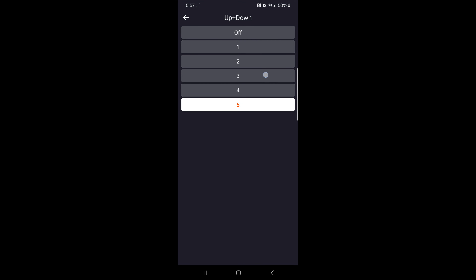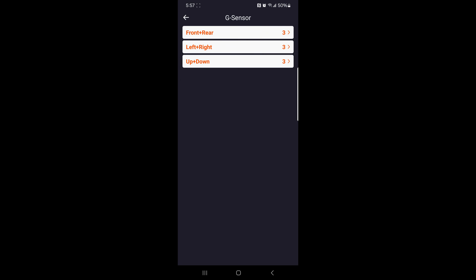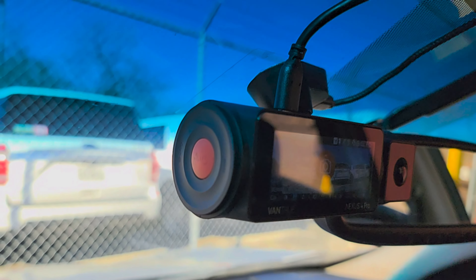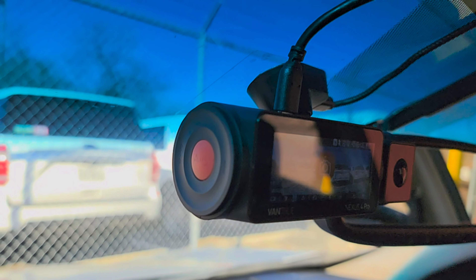The higher the sensitivity level, the easier it is to trigger an event recording — G-sensor is most sensitive when set to five. For the front and rear cam you can select one through five; left and right you can select one through five; up and down you can select one through five, and the default is three. If you see an incident happening but not to you, you could lock that file so it won't be overwritten — say 'lock video' using voice commands or press the orange button on the left side of the dash cam.